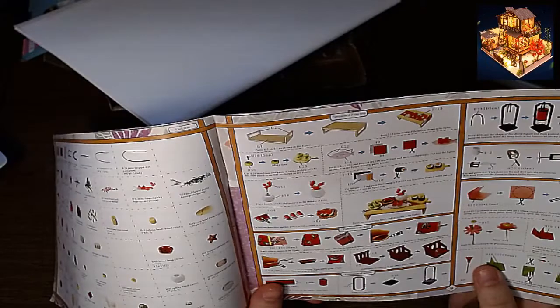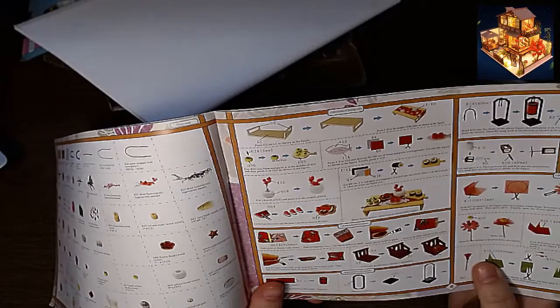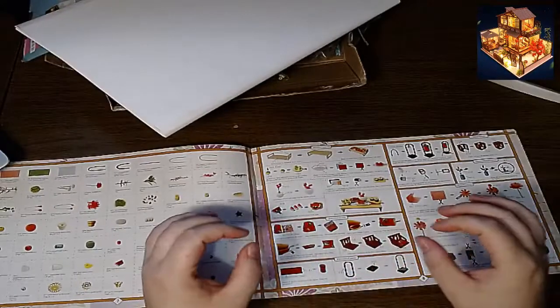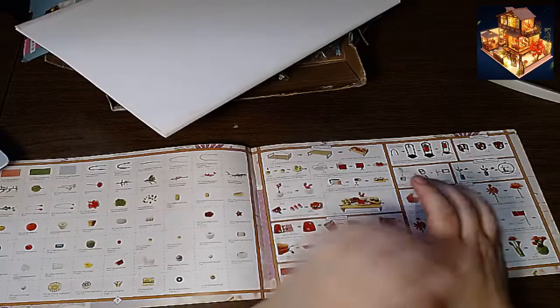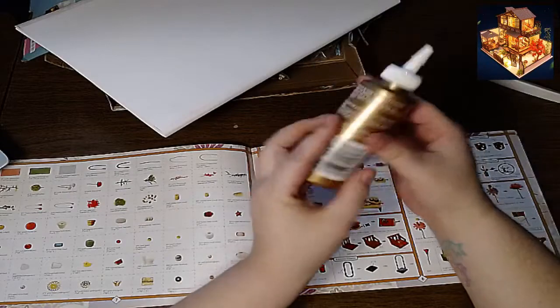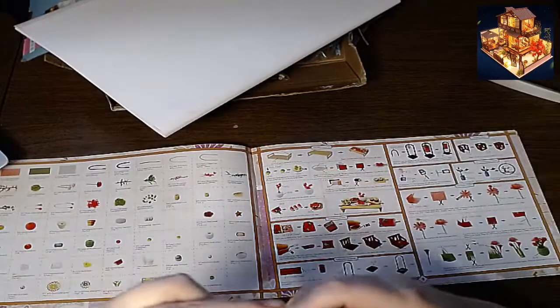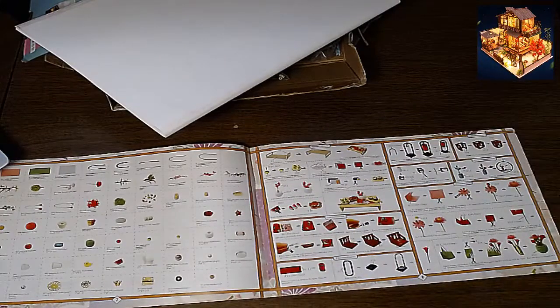I wasn't too sure what kind of glue I should get. So you're going to be seeing a first-timer do this live. I have no idea what I'm doing, so if I sound like a complete lunatic, that's why. The kind of glue I had is original all-purpose tacky glue — I'm going to try this. I don't even know when this was last used, it's got crusties on it. I think this is old.